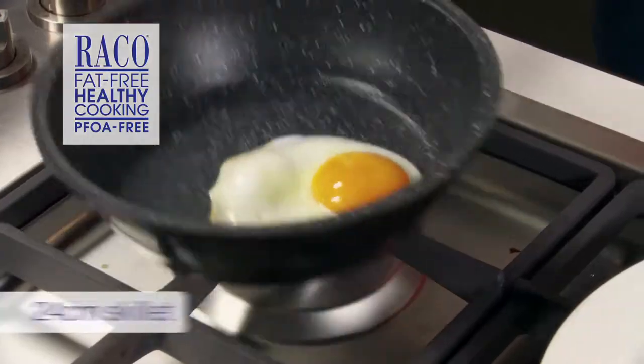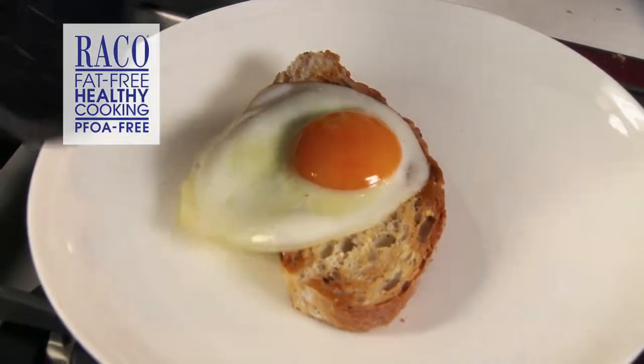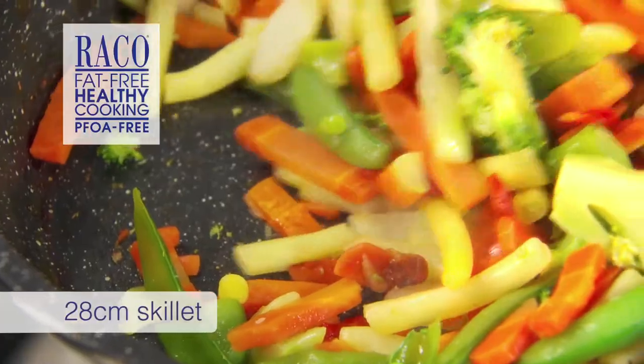The next must-have cookware for your home is the Reiko Cast Stone Skillet, which comes in a variety of sizes. One feature I absolutely love is you can even use metal utensils and they won't damage the surface.